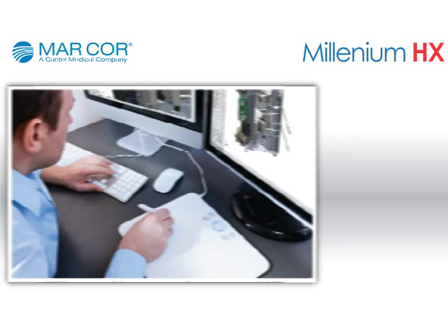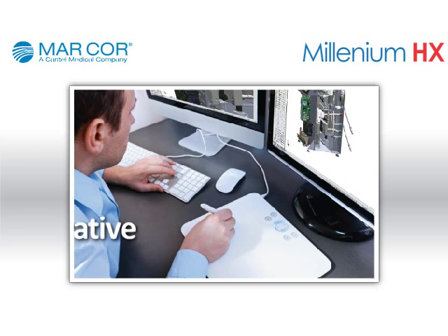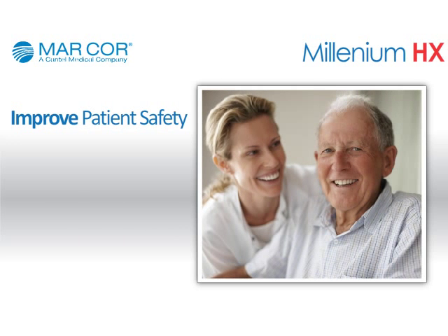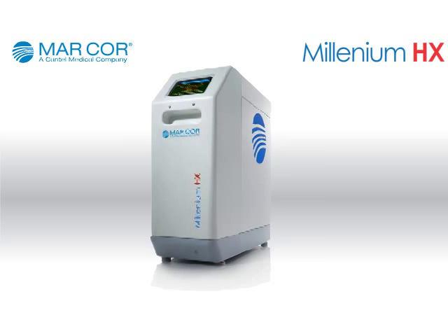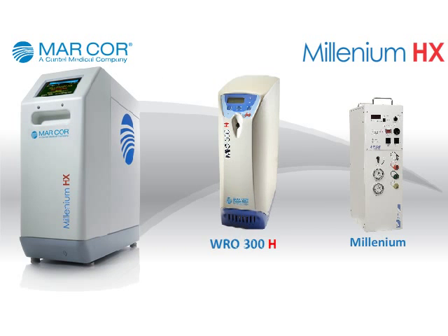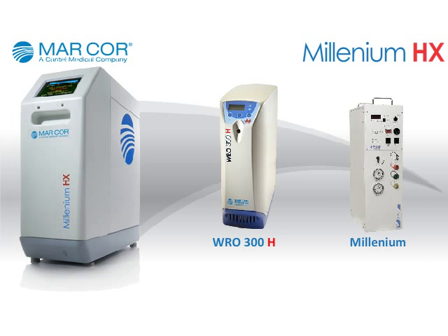MarCore continually strives to develop innovative technologies designed to improve patient safety and increase provider productivity. As a result, the Millennium HX RO device represents a quantum leap in reliable water treatment production.